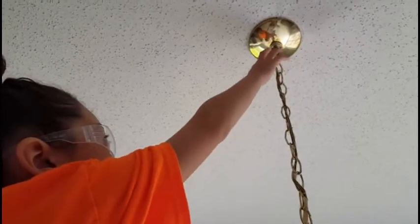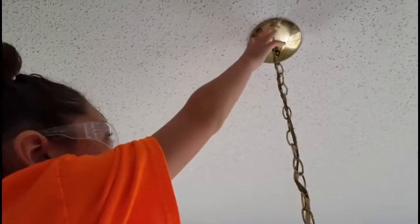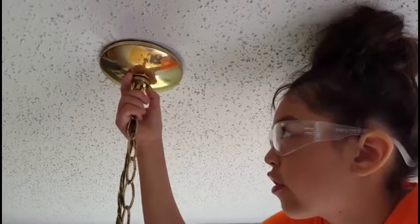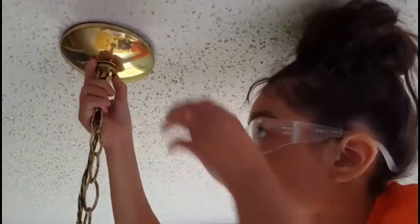You want to unscrew the washer and take down the decorative piece. We are going to unloosen the washer and take off the top piece.